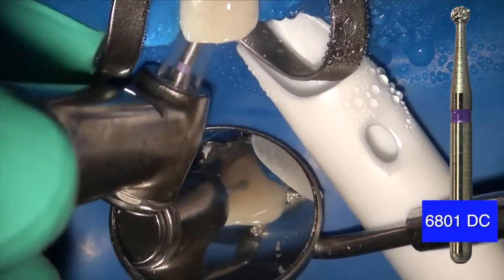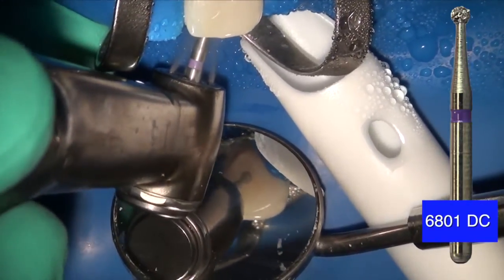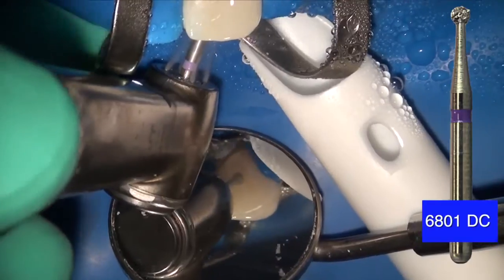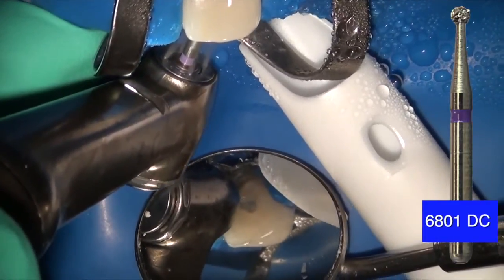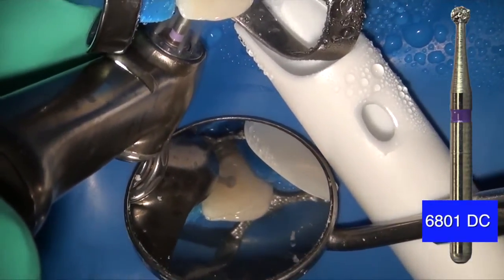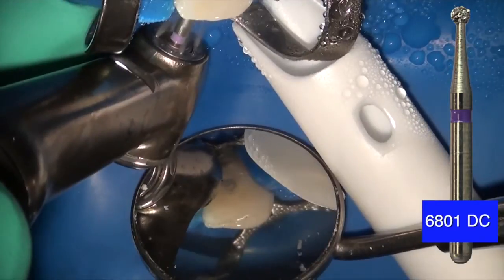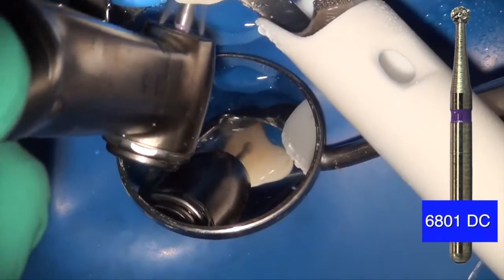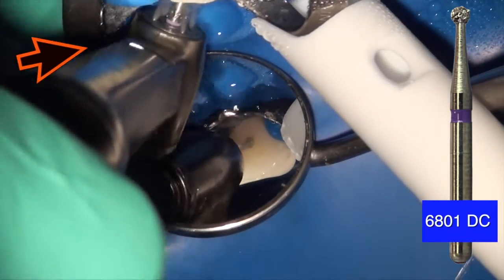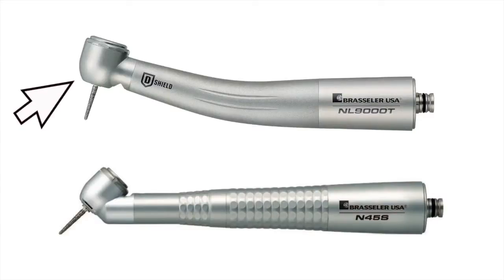This Brassler 6801 DuraCut burr, as well as some of the brazed diamonds, are really ideal for this particular situation. I'm using this at real time to demonstrate how long it takes to access. You have to use very light brushing action and gently remove the material in a very light motion with lots and lots of water. As you can see, I'm using Brassler's Forza electric handpiece, which has lots of torque — but the tip of my handpiece starts to interfere with the clamp.